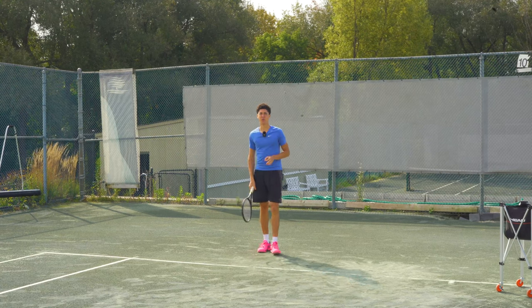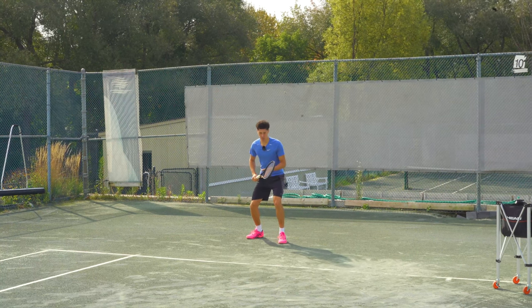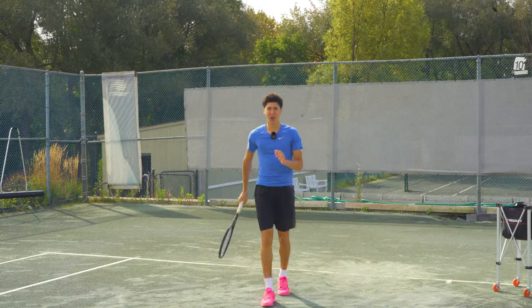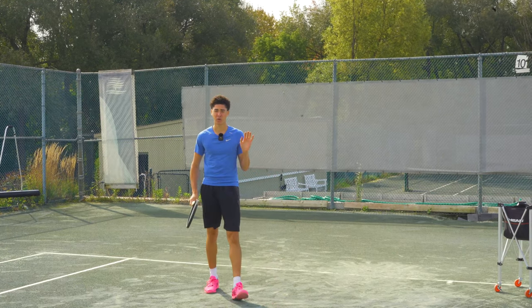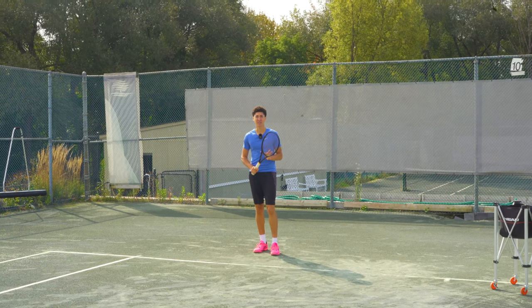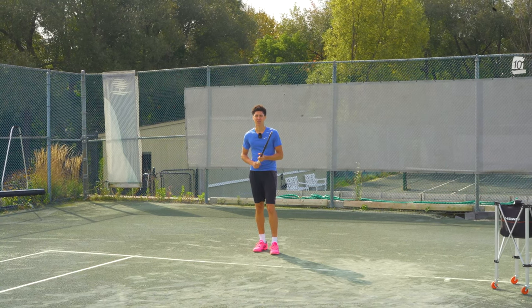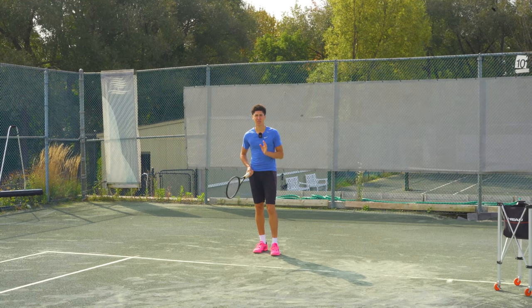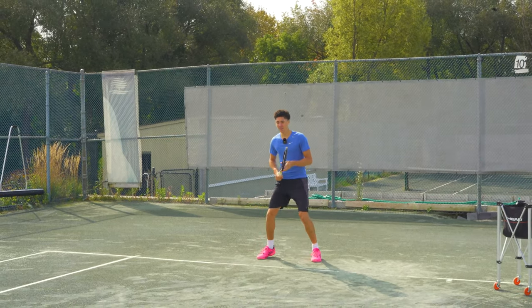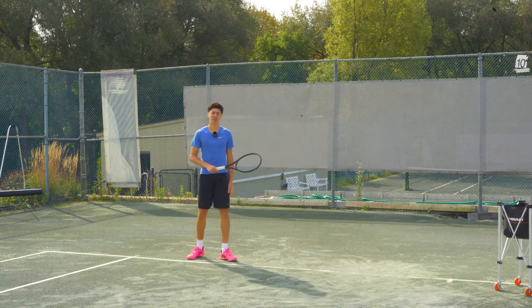So when I recognize a short ball, for example, the opponent hits, I split step, I recognize it's short, and I just do a sprinting action — I fire both arms. We're not getting into track and field sprint mechanics right now, but essentially don't be afraid to just run for the ball. You don't need to set up until the last second. Whether you're running to the net or to the sides of the court, split step, get your hand off the throat of the racket, and don't be afraid to sprint to the ball. The best of the best all do this.